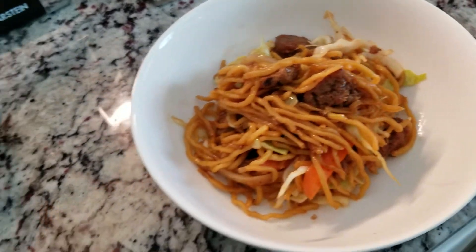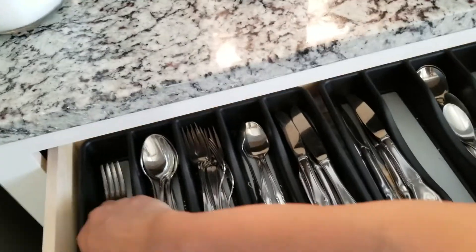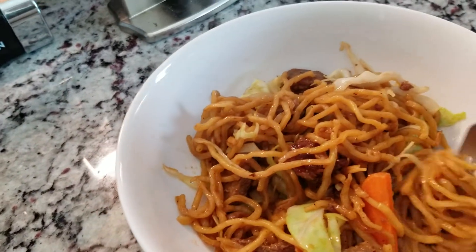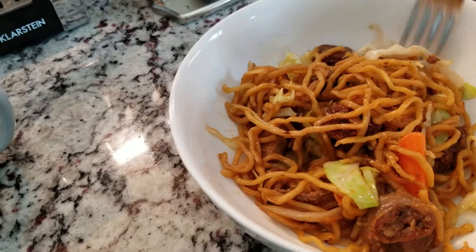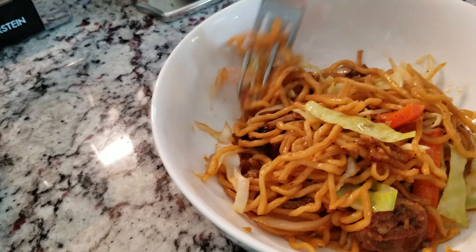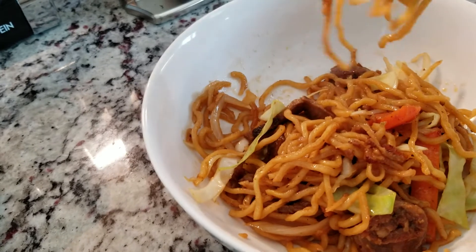This is always nice. There you go — it looks like spaghetti, doesn't it? We need some pork. I'll let you know if it's good, but I'm pretty sure it's good because I've done this before. Oh, so good! Just that sauce — the ketchup and the rice vinegar — gives it a nice tangy, really nice flavor.